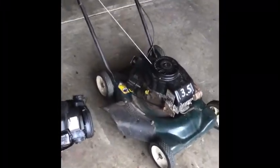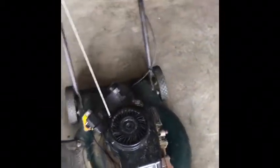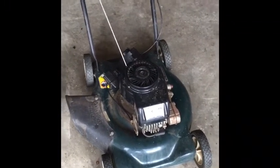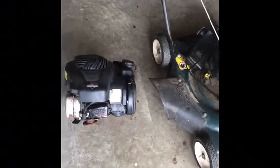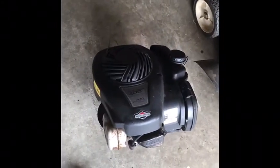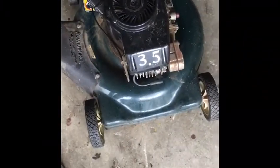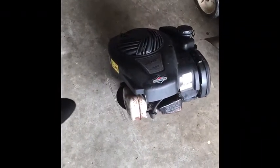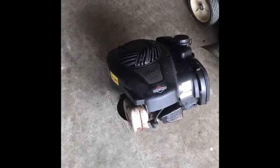Hey, so you may remember this lawnmower — this is one of the first ones I ever fixed. It's been giving me a lot of problems and I think I should just go ahead and do an engine swap. In one of my last videos I picked up two lawnmowers from the trash. This is the engine from one of them that couldn't be saved, so I'm going to try to put this modern Briggs on this deck. It was a Murray deck.